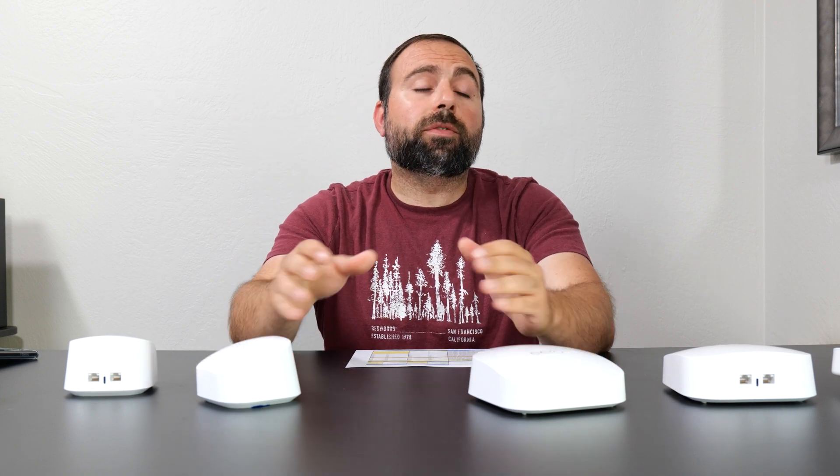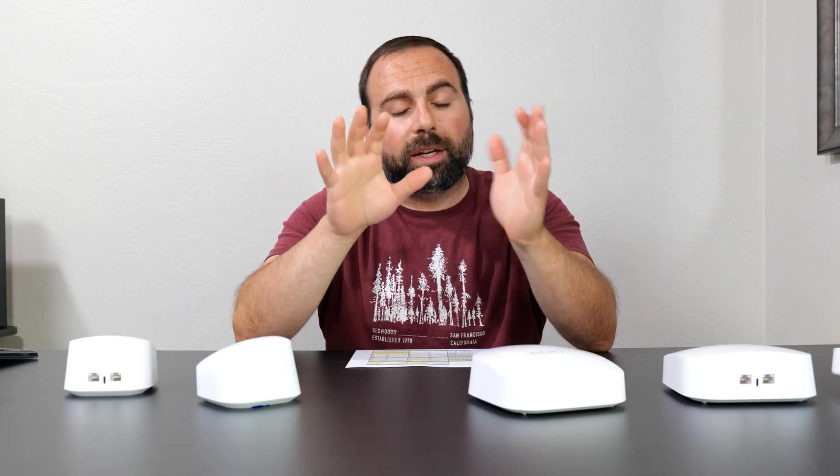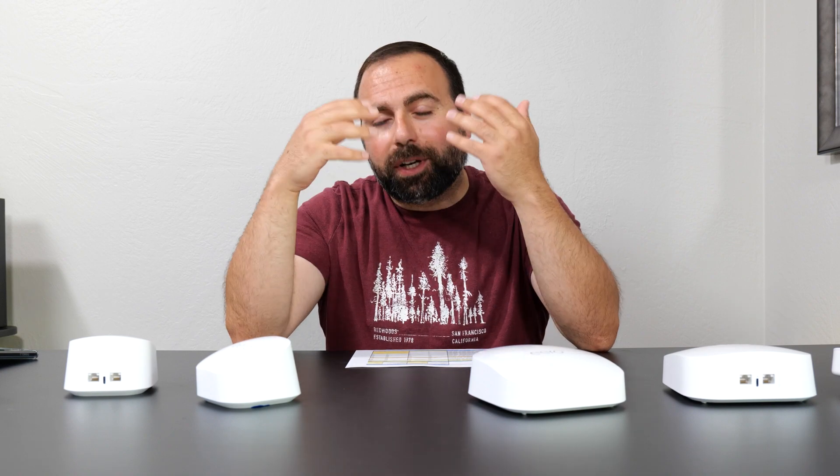One thing to note about Eero in general: if you're interested in parental controls, it does support it, however it requires a subscription called Eero Secure. It's not expensive, but it might be a deal breaker for some. They also have Eero Secure Plus, which costs a little bit more and includes VPN and additional features.